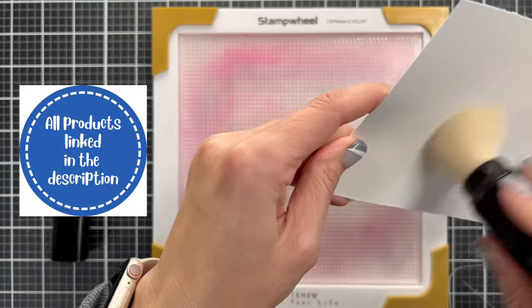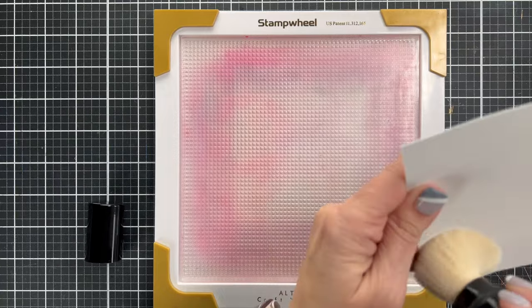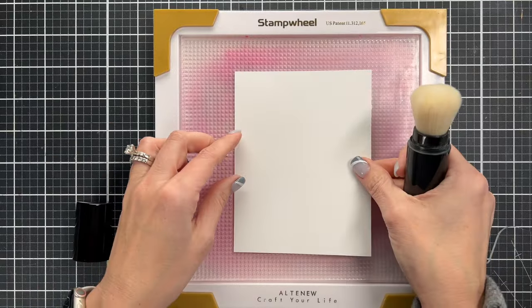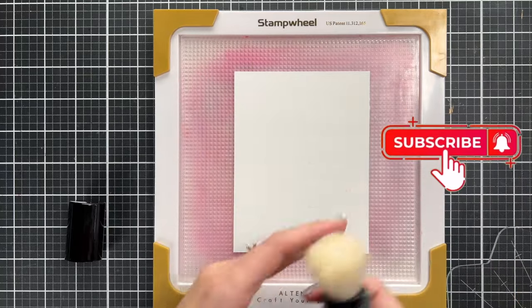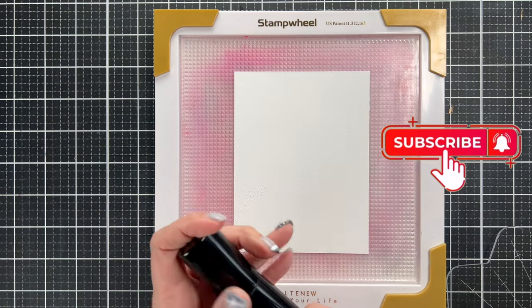I am going to start by embossing these images onto the sheet of watercolor. You'll see that I'm using a lot of anti-static powder. I'm using a brush and I will link that for you later. But when you are using watercolor paper, you really need to powder the area before you start stamping and heat embossing.